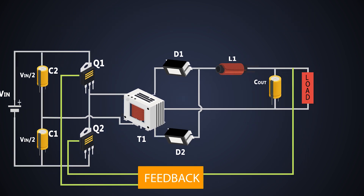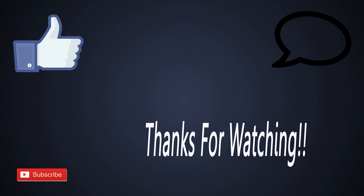That's it about the half-bridge converter — I hope you understood something from this. If you have any questions, let me know in the comment section. Hit the like button if you liked this video, subscribe to my channel, and thanks for watching.